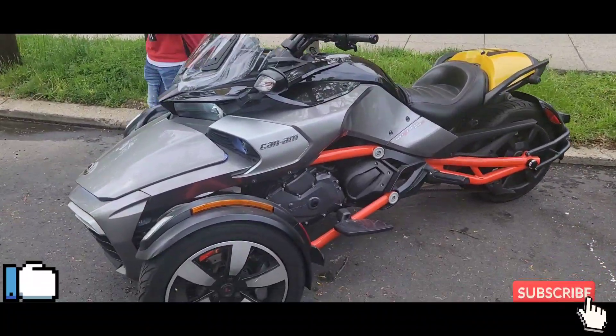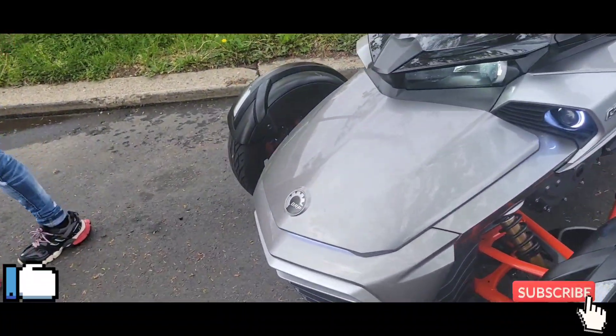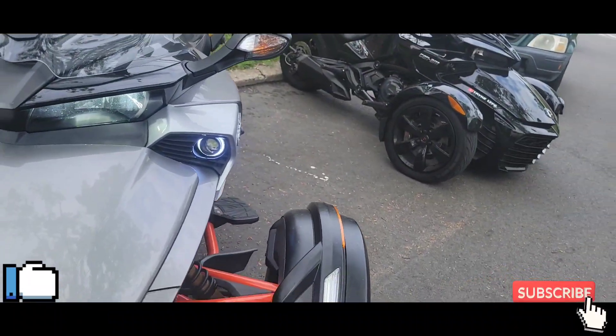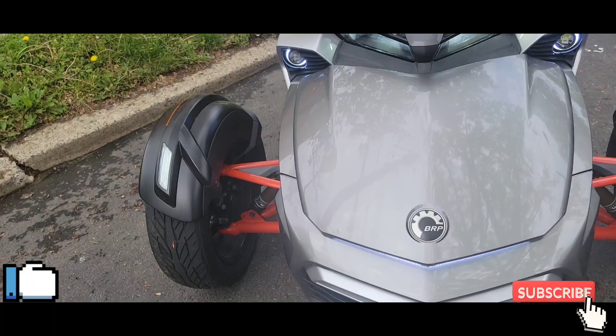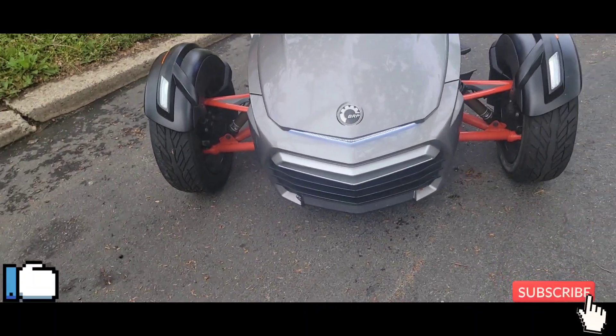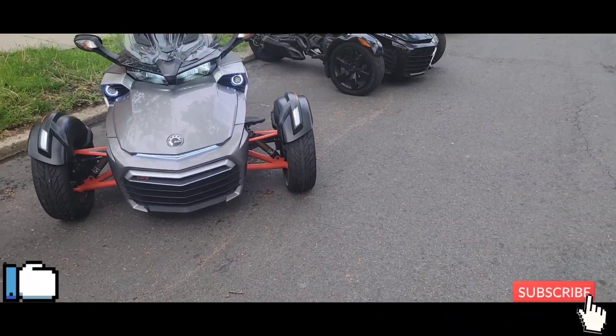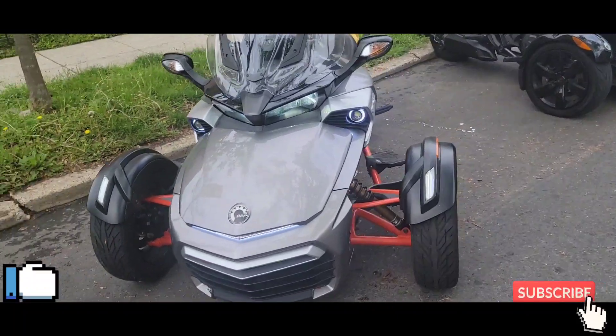Got the Can-Am F3S Special Edition. We're outside — it looked good, we outside!